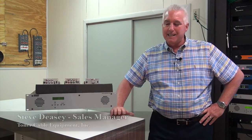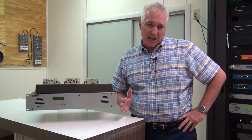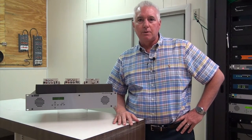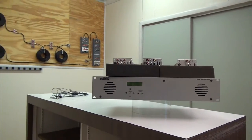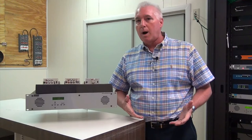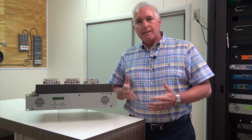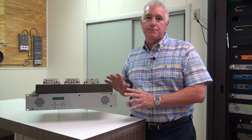I'm Steve Deesey. We're here today to talk about the Drake EH244 encoder chassis. A lot of times we get calls about different applications — needing an SD input, an HD-SDI input, or a component input with QAM out. And a lot of times we find that this product is an affordable solution for your application.